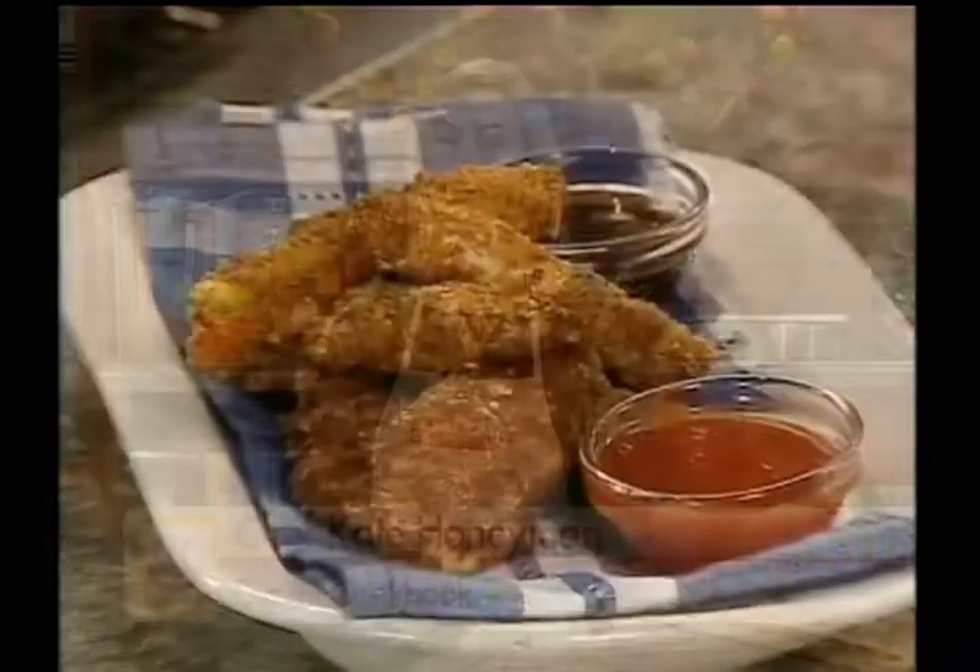Here's a finger-licking appetizer that's perfect for kids. We're making chicken fingers.